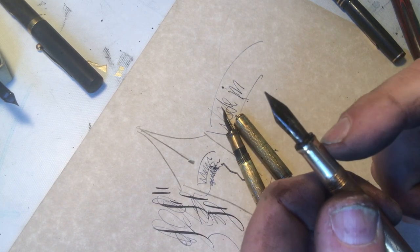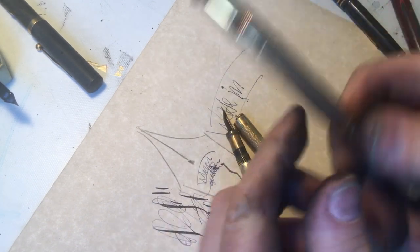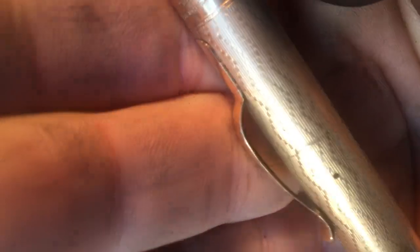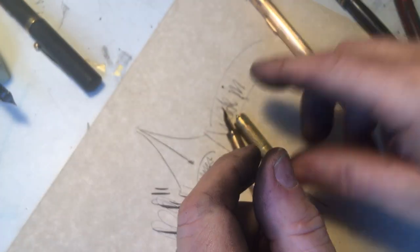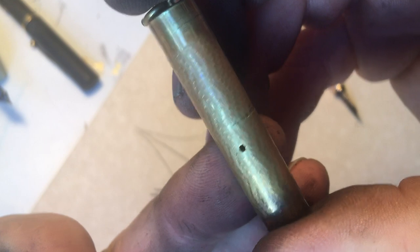These pens with a hard rubber section work better. But what happens, as you can see here — you see that little tiny bump? That little line right there. You know what that means? It means underneath, on the inside of that pen, corrosion is working.